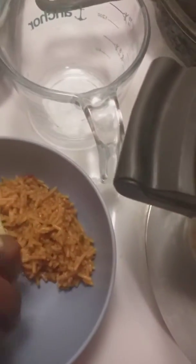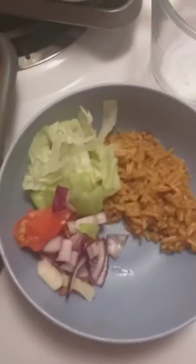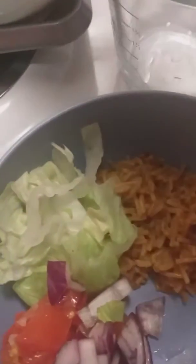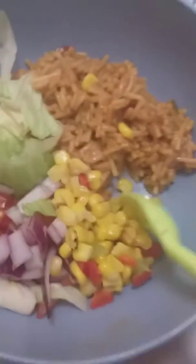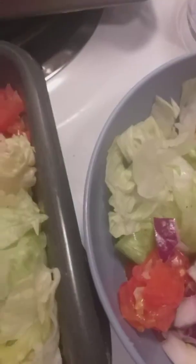Just a little bit — sorry guys, I'm trying to hold my camera with one hand. Okay, and then I'm gonna add in some of the corn right here, and then I'm gonna add in some black beans.